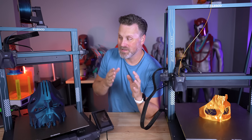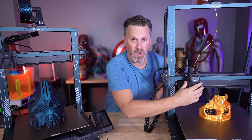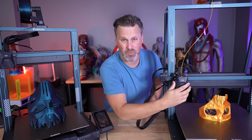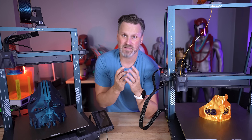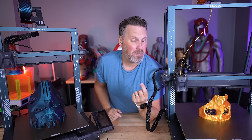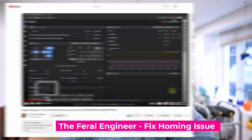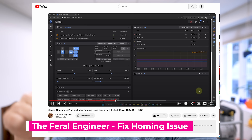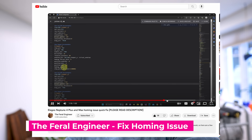The other reason I'm calling this out is because if you get either of these machines, assemble them, try to home, and it's making a thudding or grinding noise as it tries to home and then proceeds on with printing or homing, you probably need to update the firmware. I'm jumping in here in the middle of editing — I wanted to let you know there is another way to do this. I've linked below to the Feral Engineer's video that covers how to correct this without doing a firmware update.